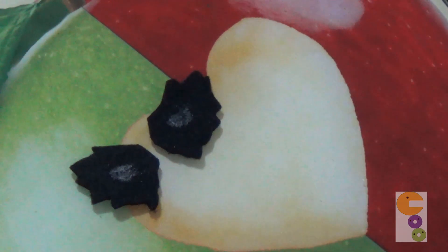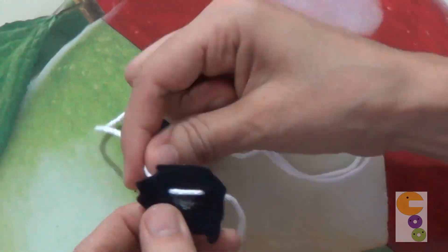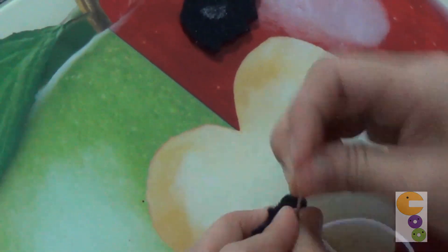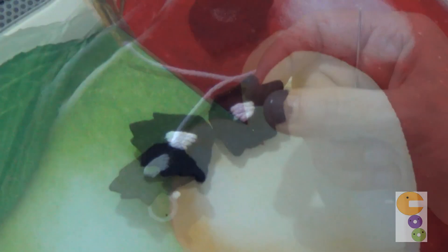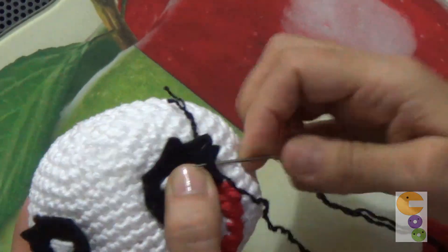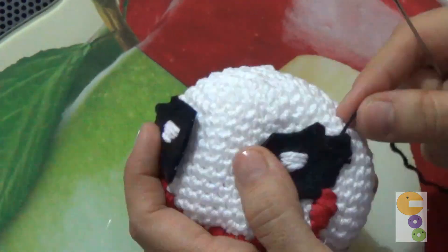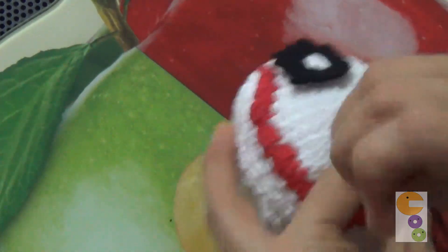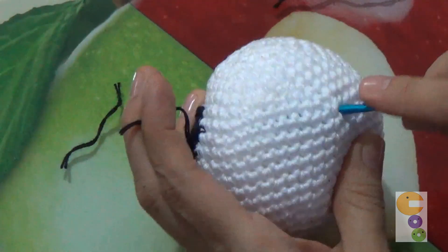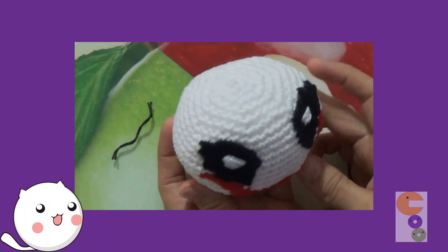For the eyes, you simply make a pattern on paper or cardboard and then cut it on felt. I am using felt — you mark the parts of the center and then go to the edge with the stem stitch. Then we paint that piece with black, make the pattern, and outline the edges on the sides with a black marker.